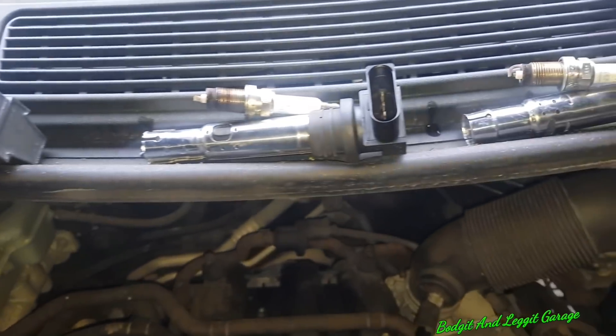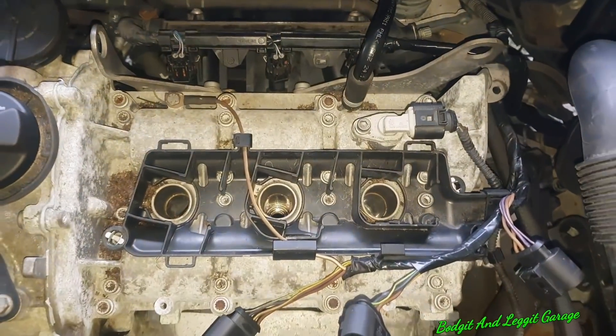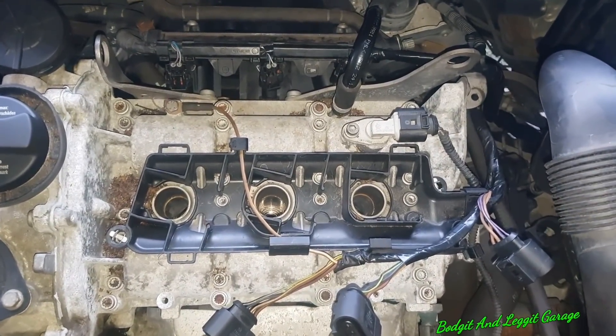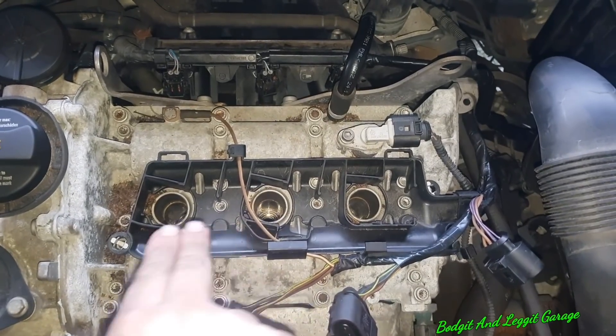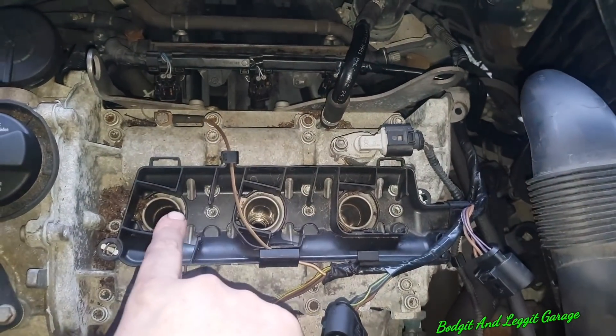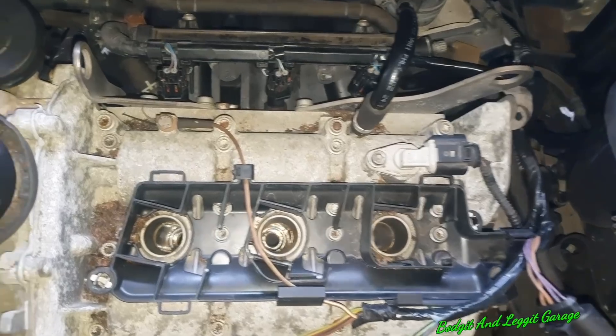We've got our plugs with our coils so we know which order they go in, which is going to be important for a later video. It's always good to take all the plugs out when you're doing a compression test, because if the head gasket's gone in a weird way and it's leaking between two cylinders, and you've got a plug in plugging the compression up - so that's always a good thing to do.